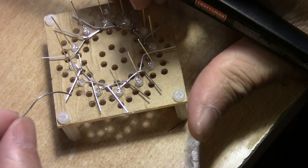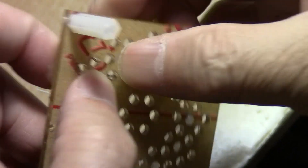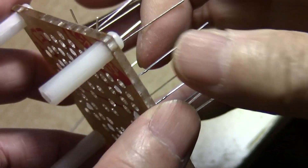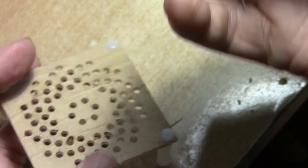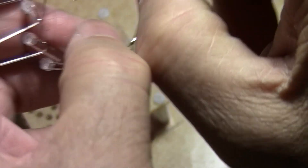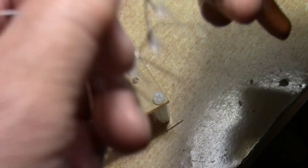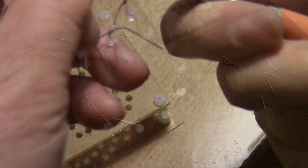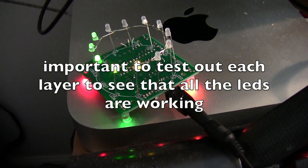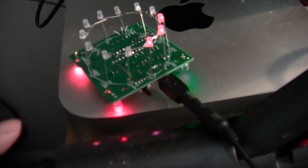You have a concentric ring of LEDs and you have to snip off the extra wires — these are the positive ends, just snip them off. Okay, I finished the first layer and I'm testing it — it seems to be working.